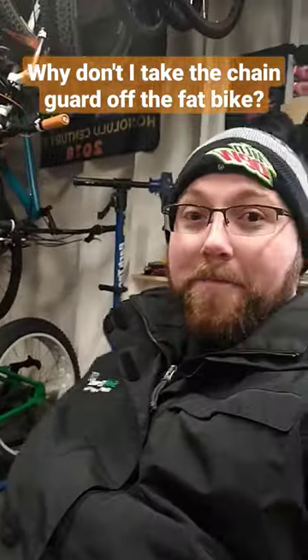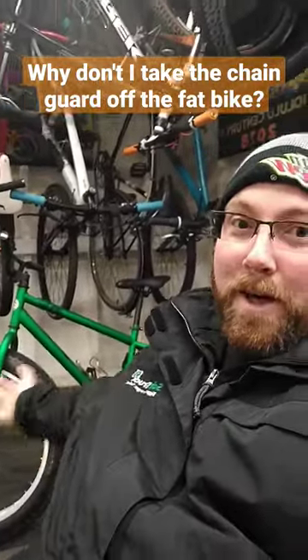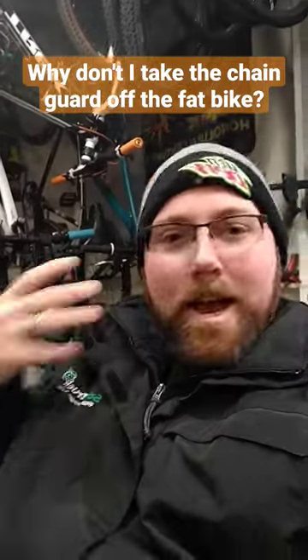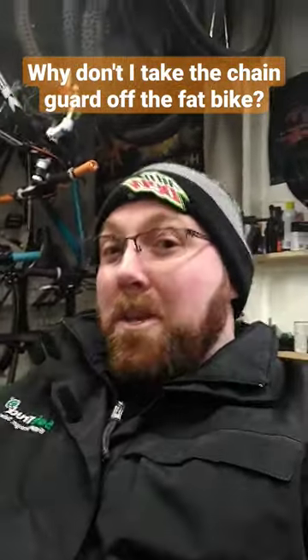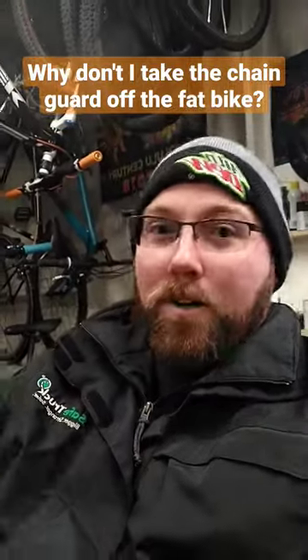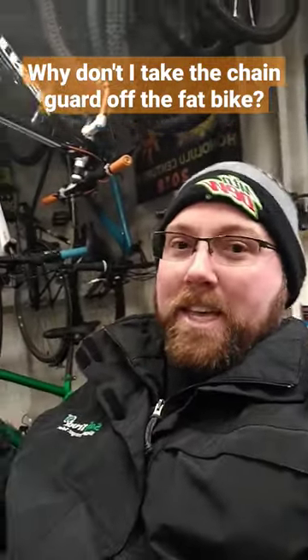Why don't I take the chain guard off my fat bike? So here's the story behind that. The fat bike I bought obviously wasn't taken care of very well — it sat outside, the chain was rusty and it wasn't in great shape. I do a lot of flipping bikes; I buy bikes in pretty crappy condition. I just need to get the chain or parts working well enough to sell the bike without dumping a bunch of money into it.